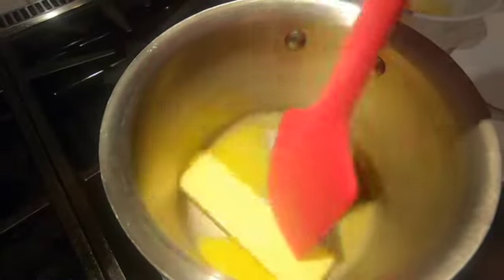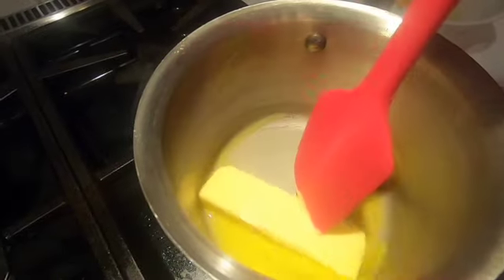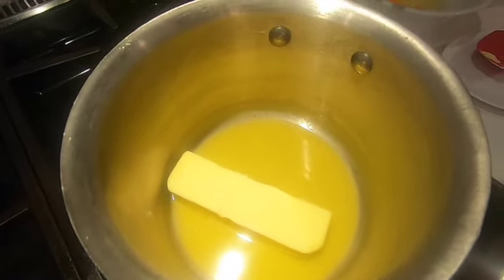Now let's kick it on over to the stove and we'll start putting this recipe together. So we have one stick of butter melting here in a saucepan. Some people would do this in a double boiler, but I'm not going to mess around with a double boiler. Just keep the heat low and let that butter melt. You want it melted all the way through, but you don't want it to get too hot.